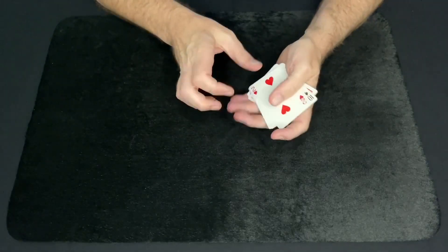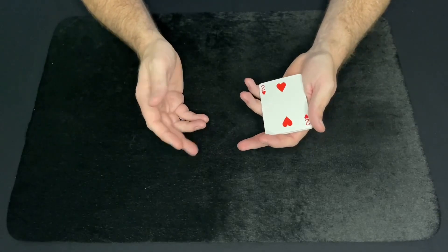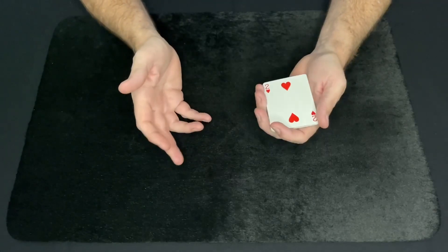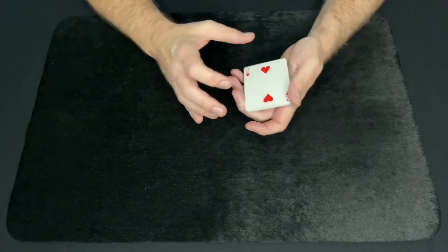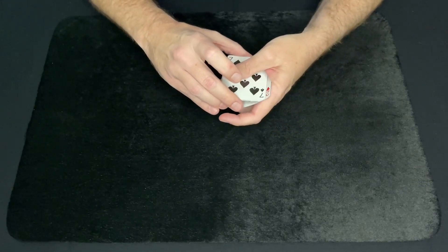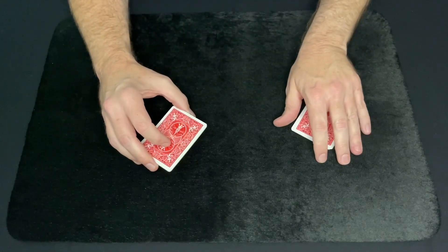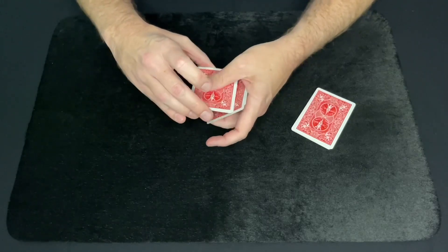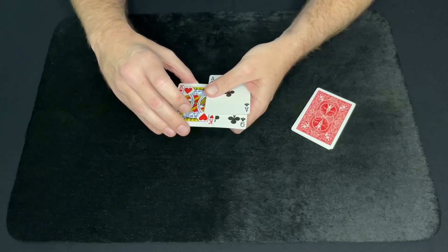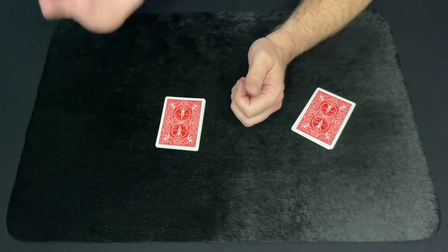For the first pile — and now if the spectator sees their card, I want them just to note which pile it is in. I do not want them to tell me what their card is. So if they see their card, just remember what pile it's in. For the first pile we'll have the 2 of hearts, the 7 of spades, the 5 of hearts, and the 10 of spades. And that leaves me with the second pile: the Ace of clubs, the King of hearts, the 9 of clubs, and the Jack of clubs.